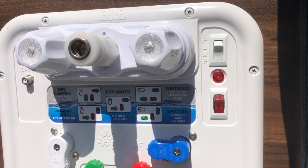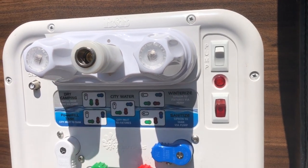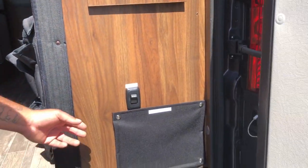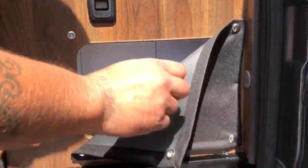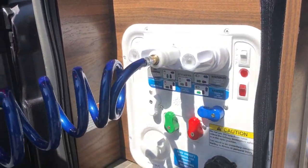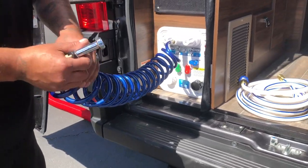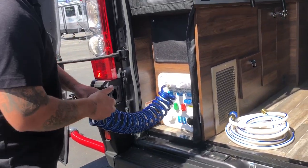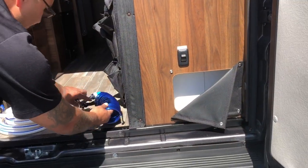You'll take the spray hose out, quick-connect it, and you've got water supply back here. This is good for rinsing off shoes, dirt, sand if you're at the beach, and so on.